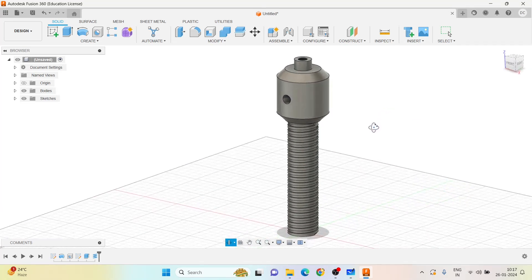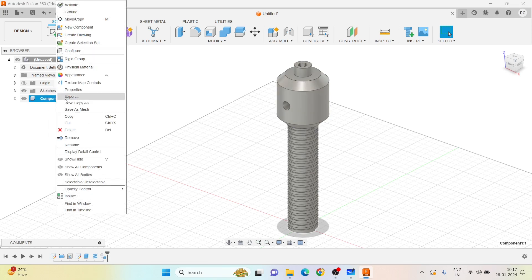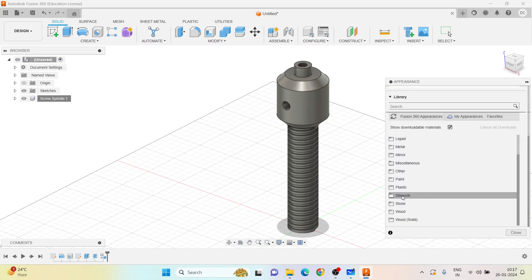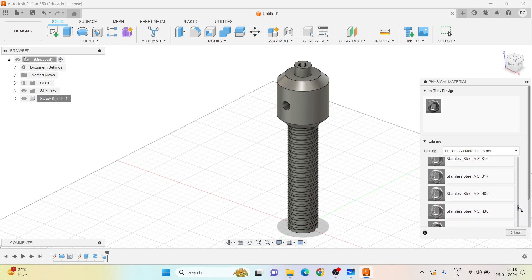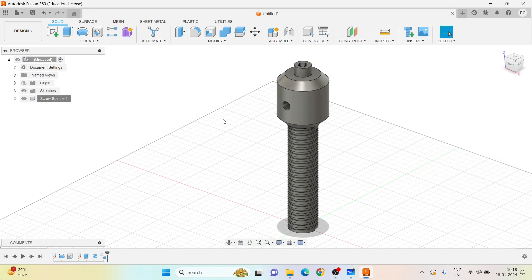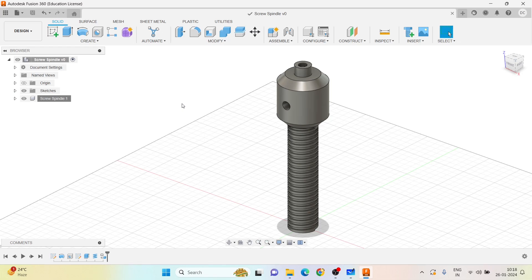The screw spindle is now complete. Renaming the body to 'screw spindle'. The material for the screw spindle is mild steel, so going to Modify > Appearance, selecting Metal, choosing Steel Mild, clicking OK. Saving the file as 'screw spindle'. This completes the screw spindle.